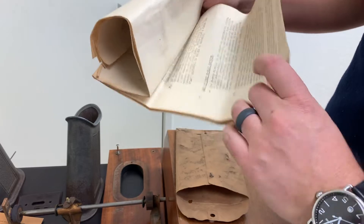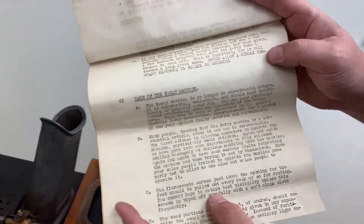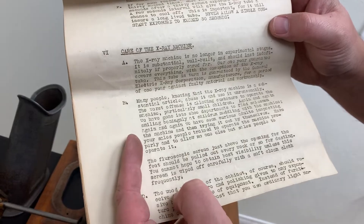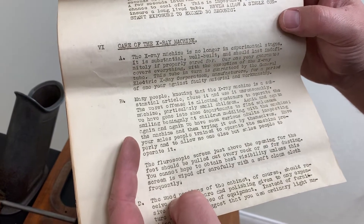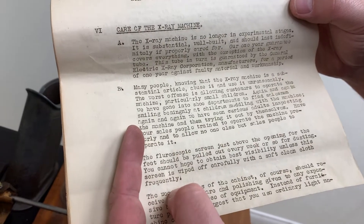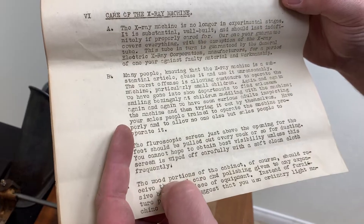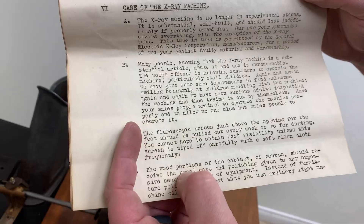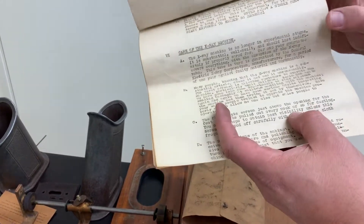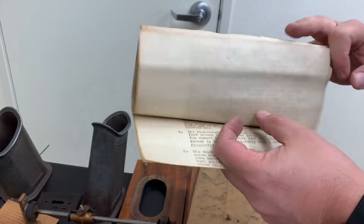I was reading this earlier — I love this part. Care of the x-ray machine: 'Many people, knowing that the x-ray machine is a substantial article, abuse it and use it unreasonably. The worst offense is allowing customers to operate the machine, particularly small children. Again and again we have gone into shoe departments and found salesmen smiling benignly at children meddling with the x-ray machine. Have your salespeople trained to operate the machine properly and allow no one else to operate it.' This is a good indication of how casual these very powerful x-ray machines were at the time — kids and random people off the street could just walk into a shoe store and operate these x-ray machines.